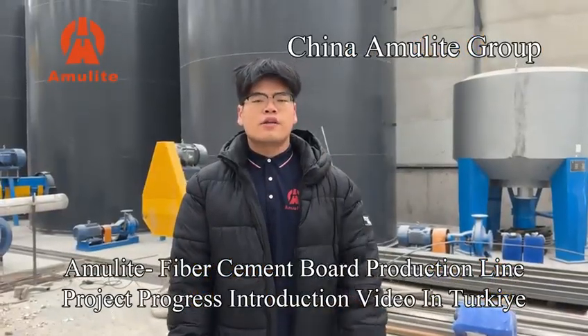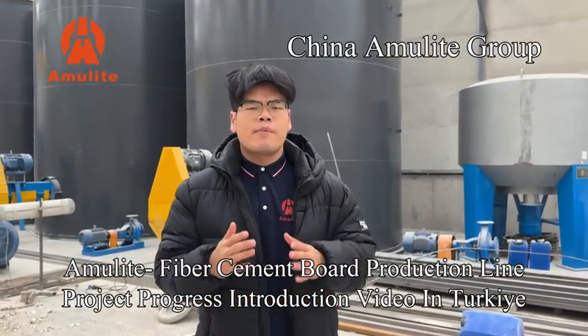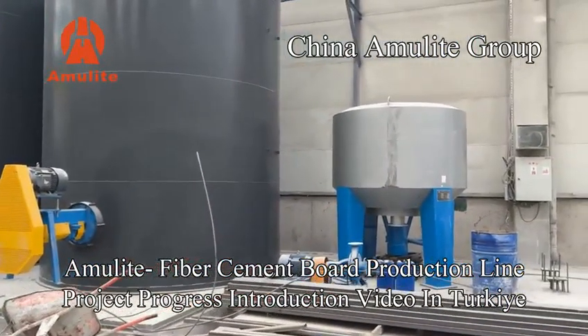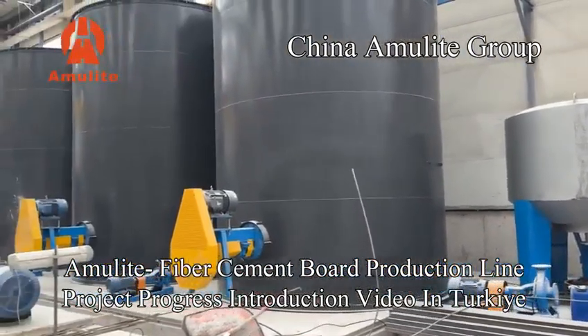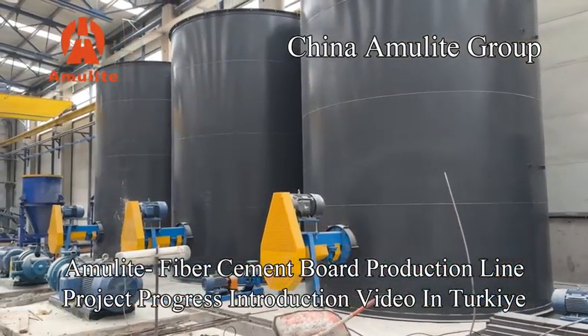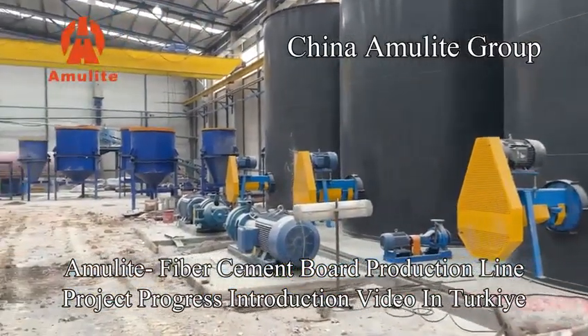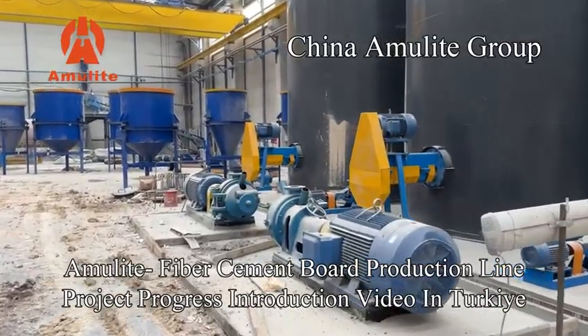Hello, this is Tommy, and now I will introduce the installation of the fiber cement bar. The fiber box is very sensitive, and this one is the fiber cement, and the last one is the fiber top. And now this one is the top reminder.